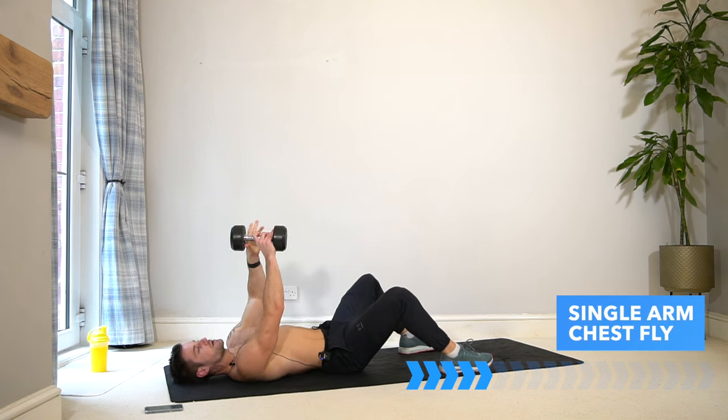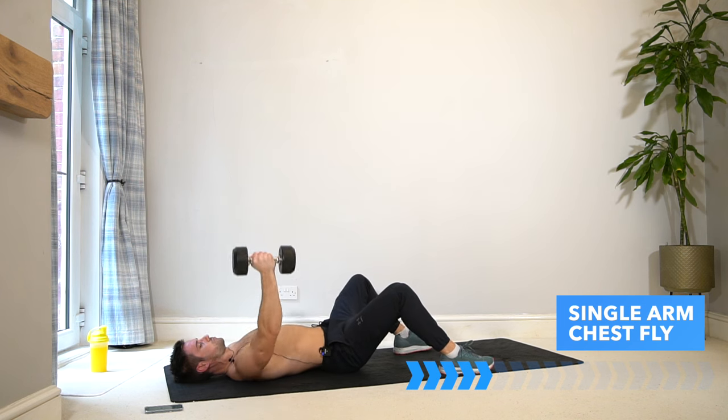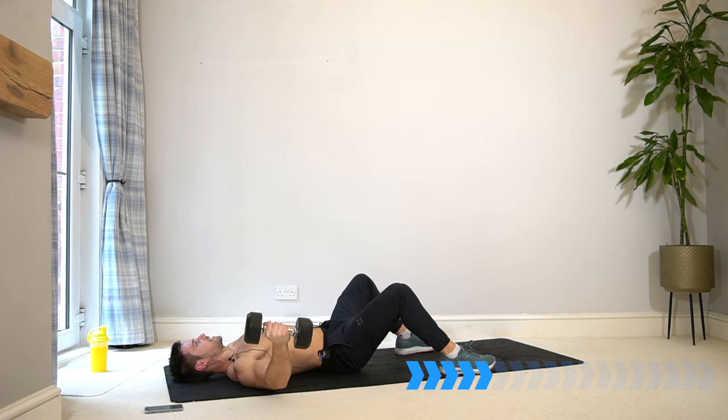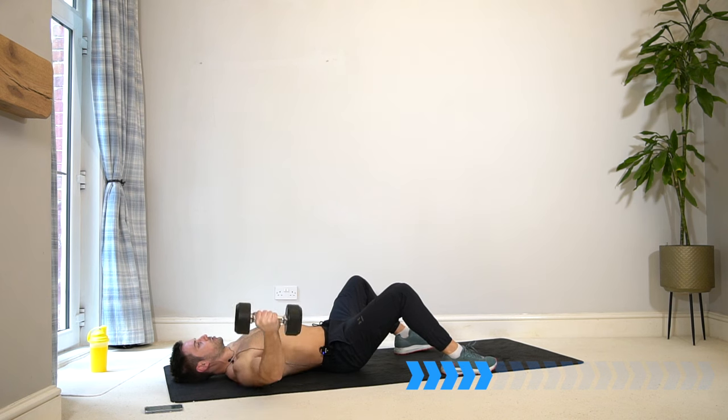Switch arm — that's one set out of three, carry on. It's completely fine if you find that one arm is stronger than the other in any of these exercises — that is normal. Just stay consistent, keep working on these exercises and you'll build your weaknesses up to your strengths.